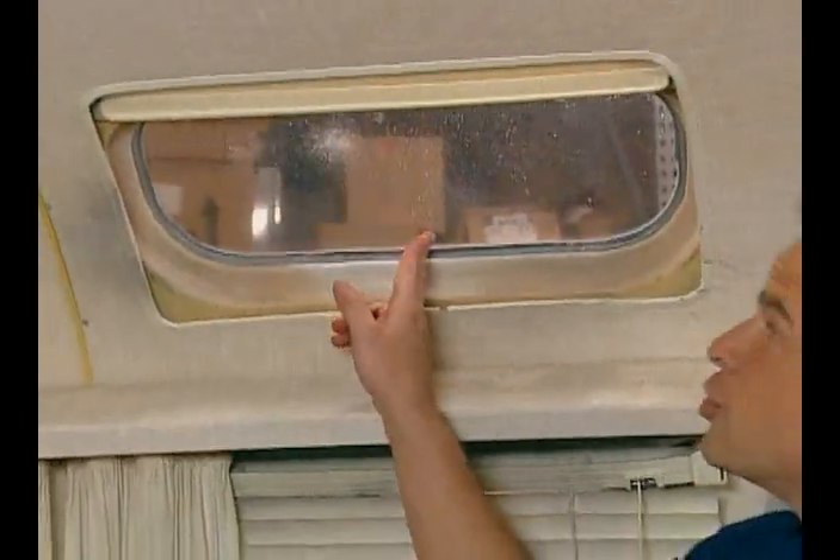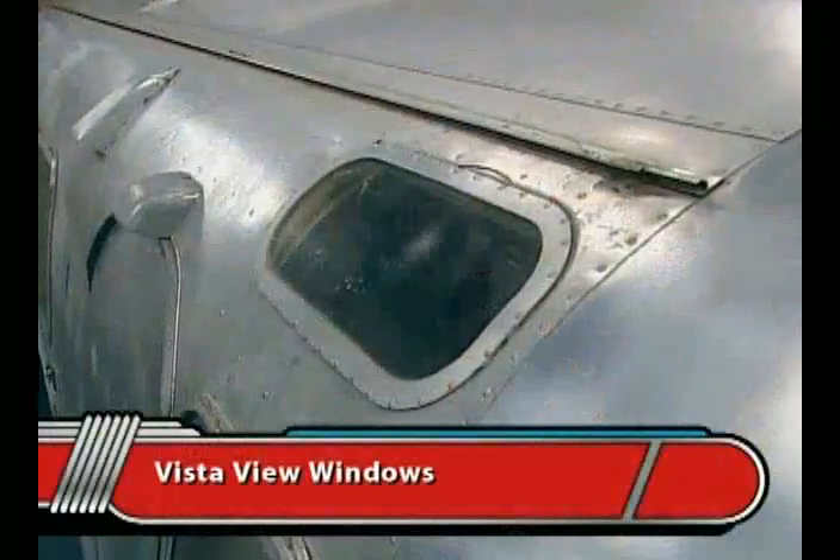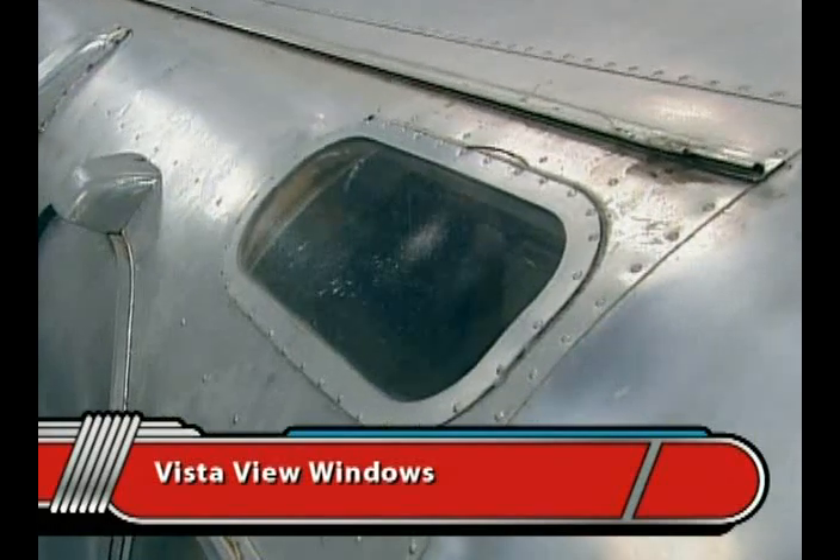One of the cool features of our Airstream is these VistaView windows. Some of the VistaViews have a double pane, and there's a problem with condensation getting in between the two panes. Ours are single pane, so we don't have that problem.